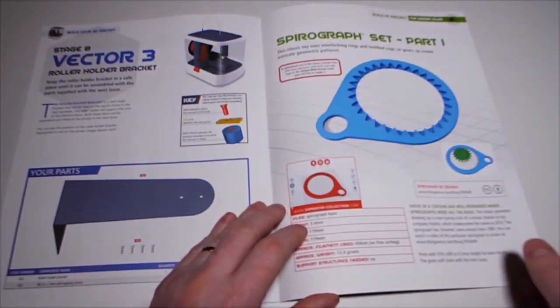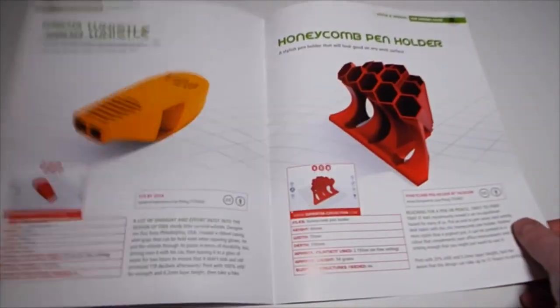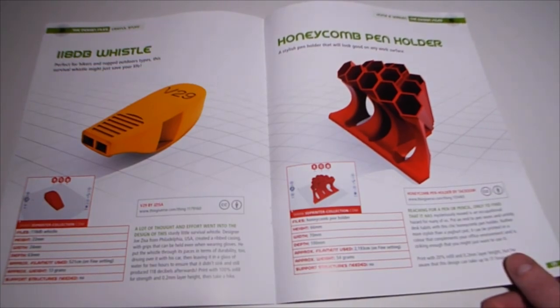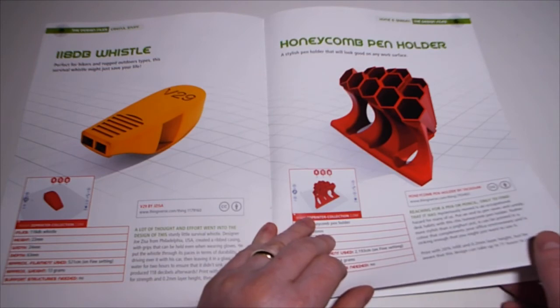Spyrocraft set part 1 - cool. And a whistle: for hikers and rugged outdoor types, this survival whistle might just save your life.